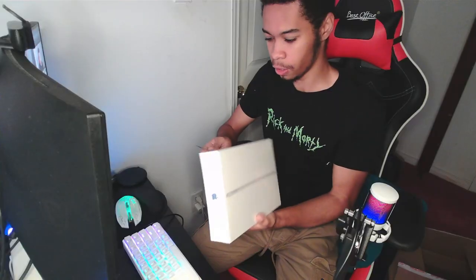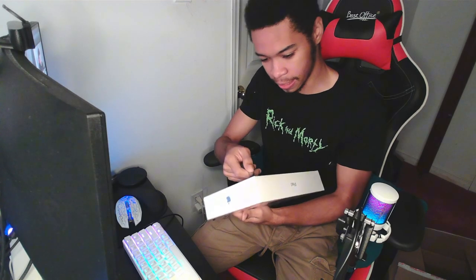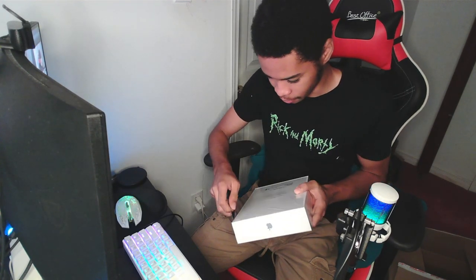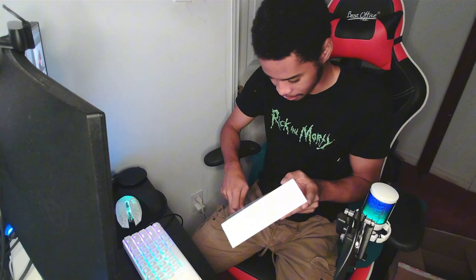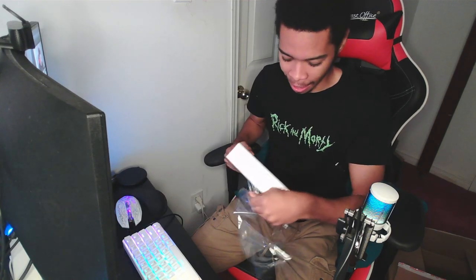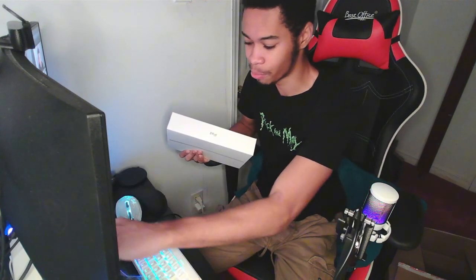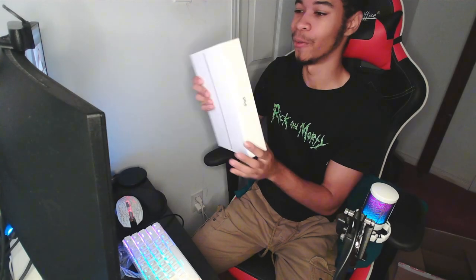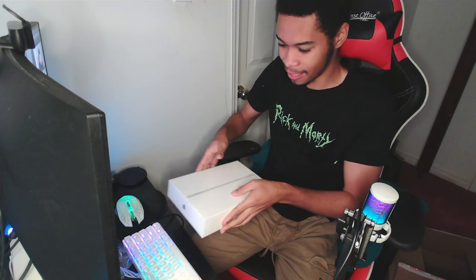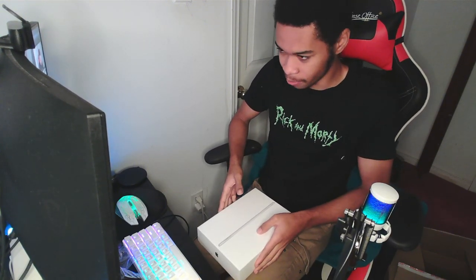First things first, we're gonna cut the label — the sealing. This is not a professionally done video, I'm not a professional unboxer, but my knife is sharp. Got the plastic off. I've always wanted to do one of these — I've never done an unboxing before, never unboxed a product for myself. Look at the box, man — we're looking good. Let's get the tablet out of here; it slides right out perfectly. That's so satisfying.